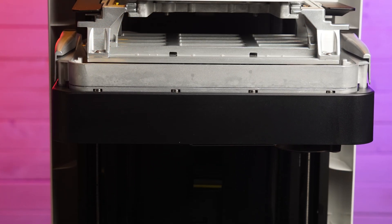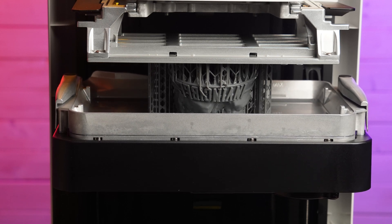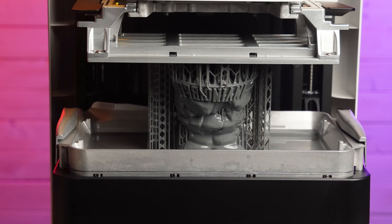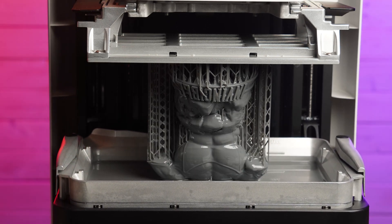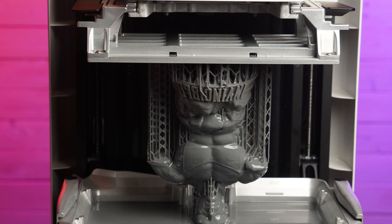Look at this time lapse — I don't think another printer does this, where the light source and the vat move up and down to actually create the print, leaving the build plate unmoved.